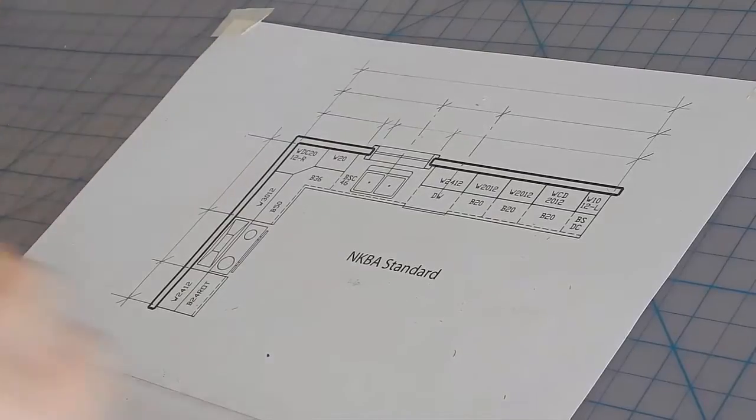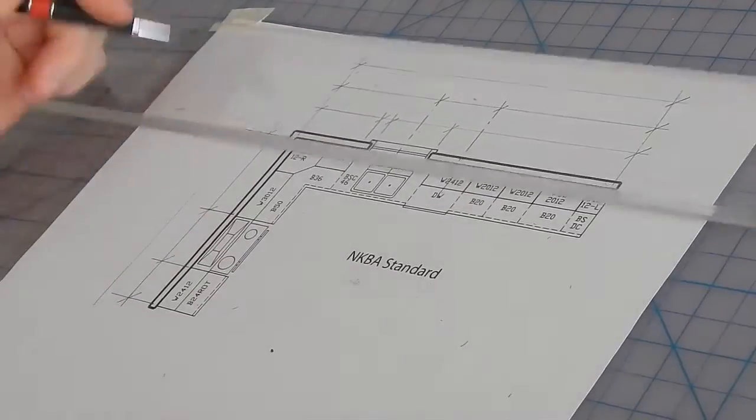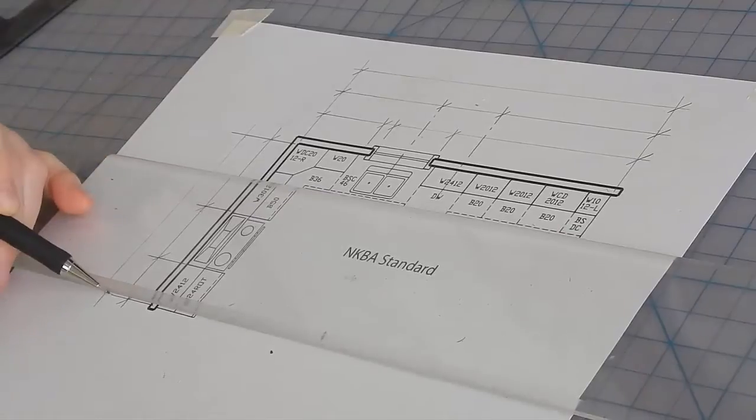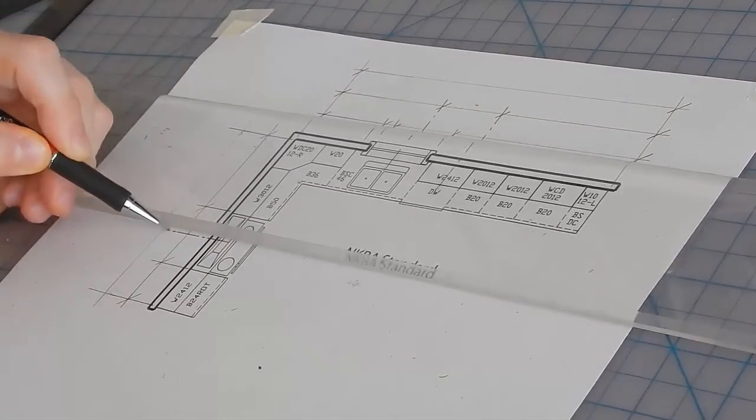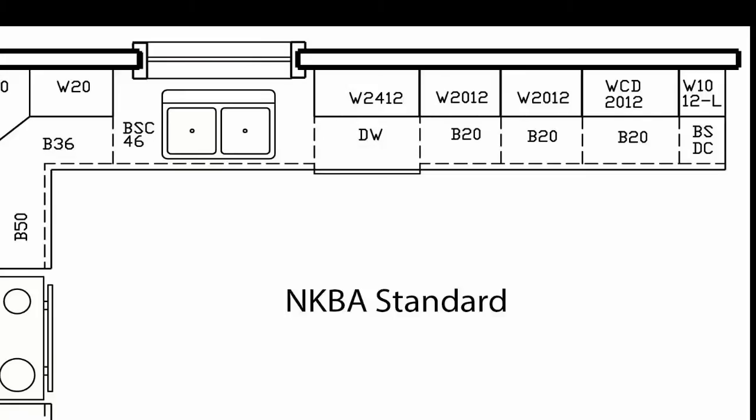The second stringer will be dimensioned to the center of the stove, and the third will be the overall. You don't dimension the individual cabinets because they have codes, like W2012 — that means it's a wall cabinet 20 inches wide and 12 inches tall. The base cabinet only has the width, because it's understood that it's 34 and a half inches tall.